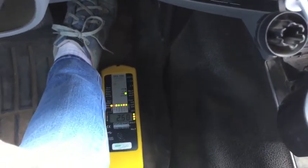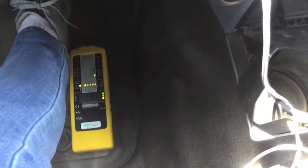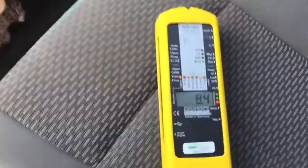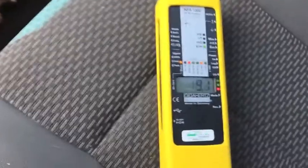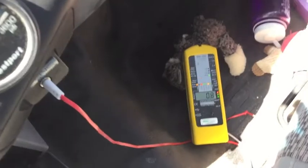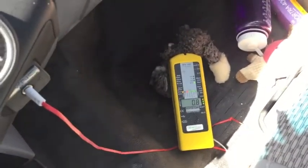Now doing electric fields while driving — same approach. On the driver's side floor the electric fields are actually really low, surprisingly. On the passenger seat while accelerating it reads about 8 V/m, which is higher than we want but lower than I see in most cars for electric fields. On the passenger side floor, also pretty low. So that's good.